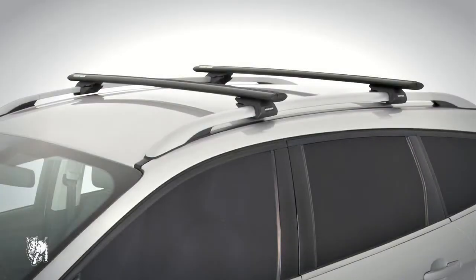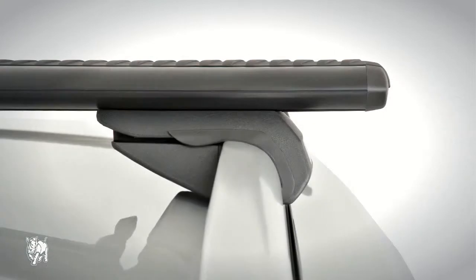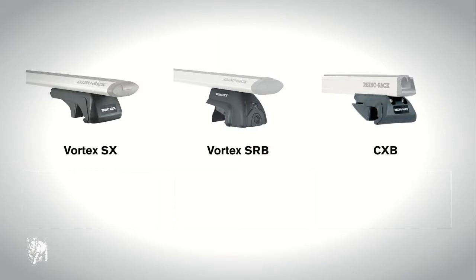The factory rail roof rack system is designed specifically for use on car roofs that feature factory rails. They are easy to install and remove, and compatible with a wide range of accessories. RhinoRack have three types of factory rail roof rack systems, which are Vortex SX, Vortex SRB and CXB.